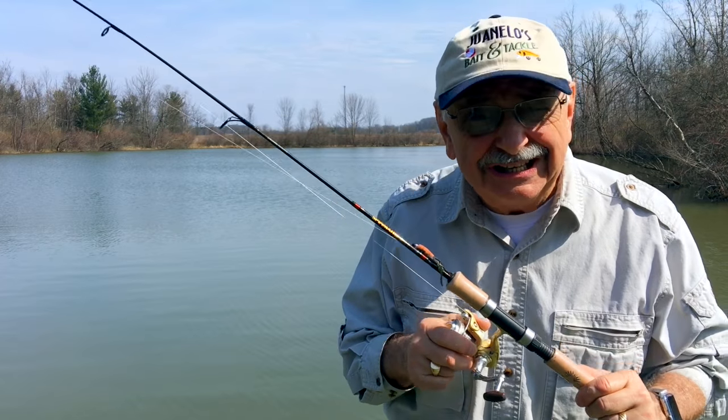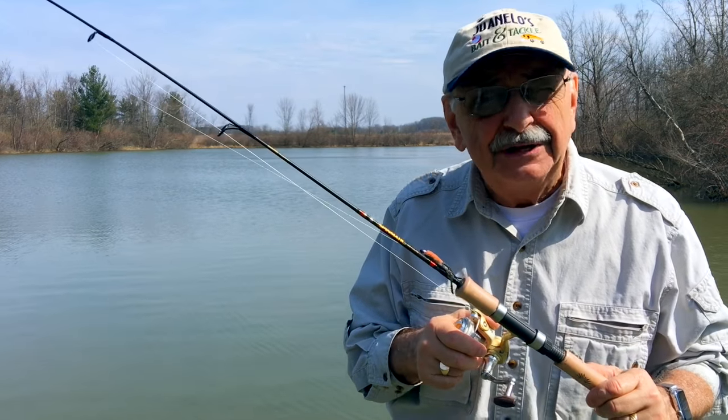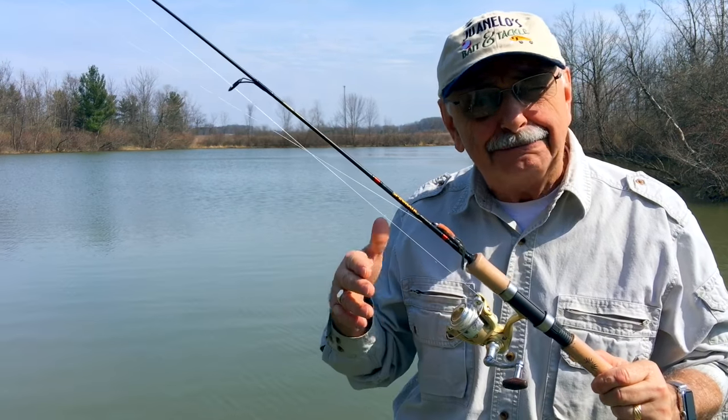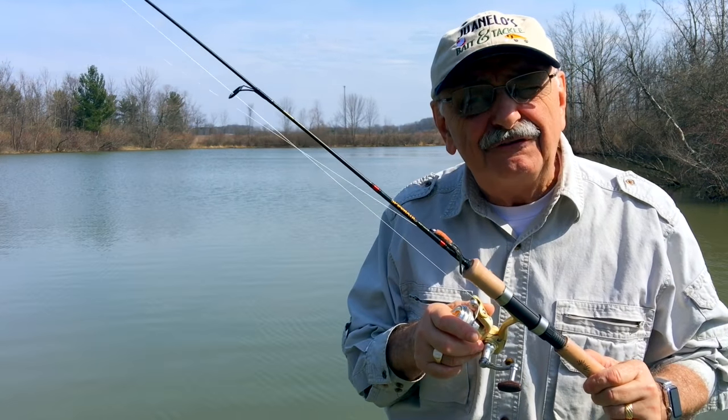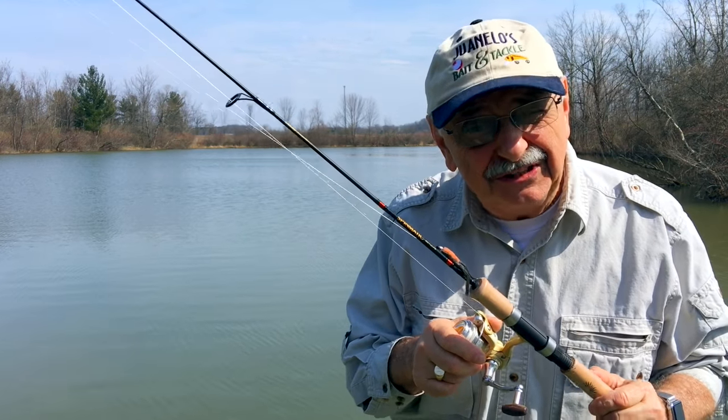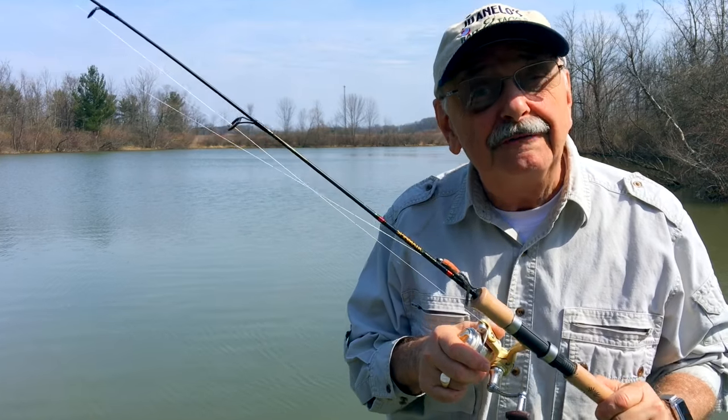Hi guys and ladies. Today it's just fishing — no cooking this time. There'll be plenty of fishing and cooking episodes to come, but let's see if our lake has awakened from the cold of winter. The best test of that is to fish for whatever bites.